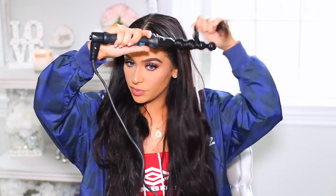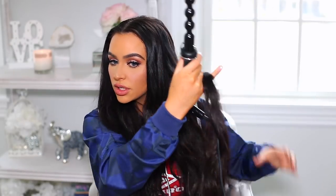Since we're putting it in a ponytail, you don't need to make it perfect. You just want that curl and texture in your hair because it's going to look much better once it's up. You can use a regular curling iron — it doesn't have to be this exact one. I want it more of a wavy looking ponytail, so I'm just going to continue the same thing over my entire head. You don't have to go all the way up to the root since we're doing a ponytail.